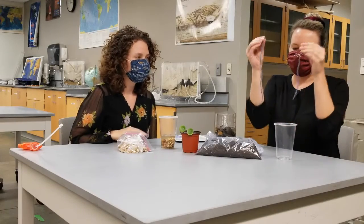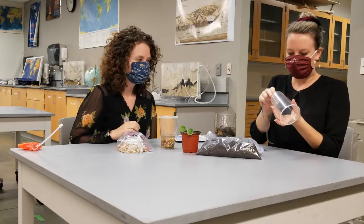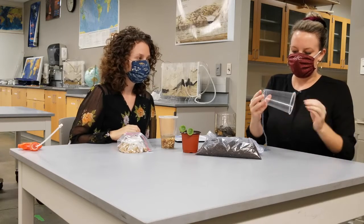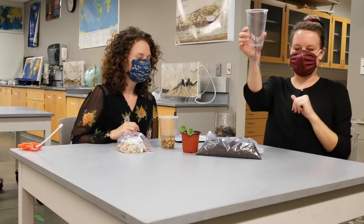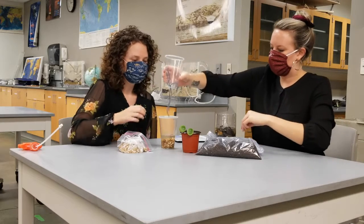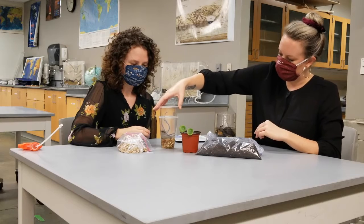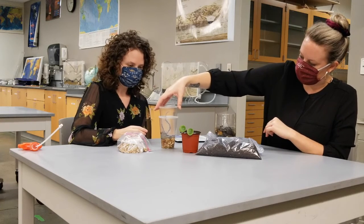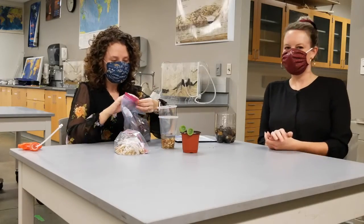Next, you're going to take the two pieces of string that you cut and thread that string through the bottom of the cup that has the hole in it. Place that cup inside the second cup, making sure that the bottom of the string is submerged in the water. Then we're going to add some potting soil to the top cup.